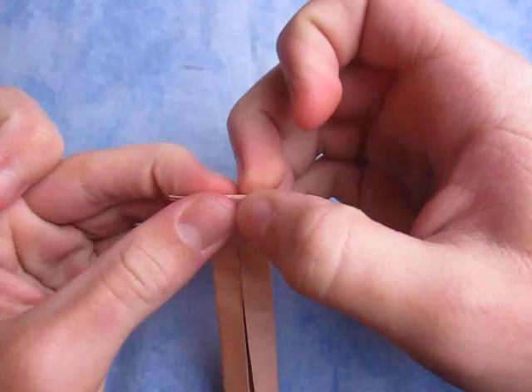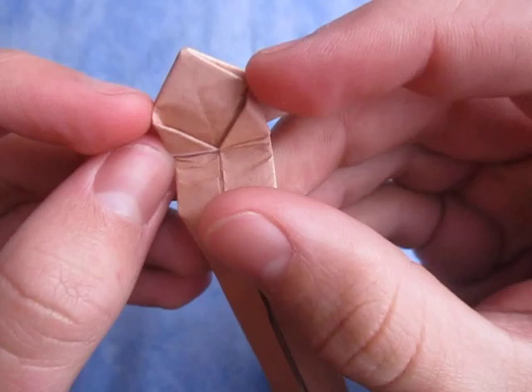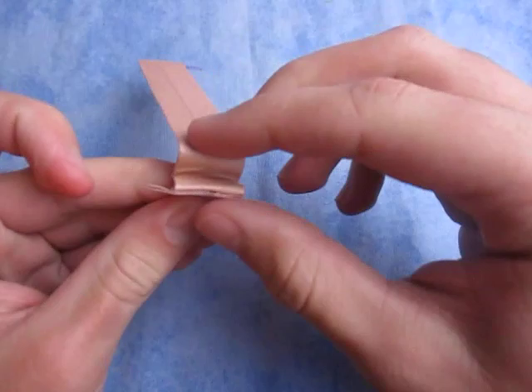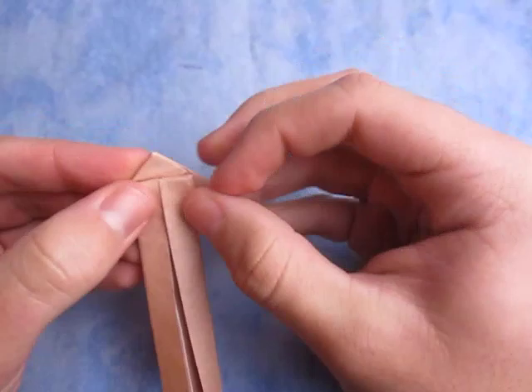Just like this. And make sure that this point aligns with the middle. Just like that. Now we're going to do this — we have a long strip right here. We're going to fold that up on the crease, and fold it down so that the fold aligns with these two points right here. Just like that. And crease it. Now fold it up so that the fold aligns with the edges.